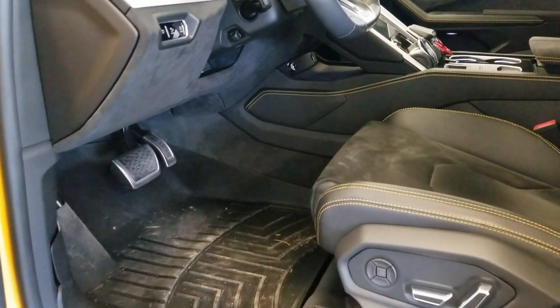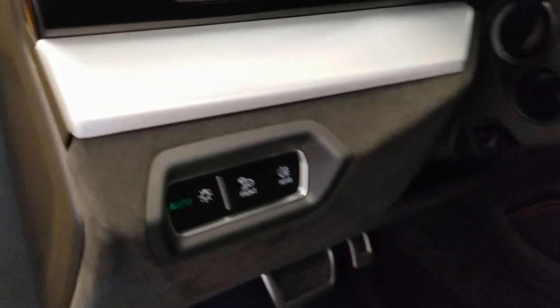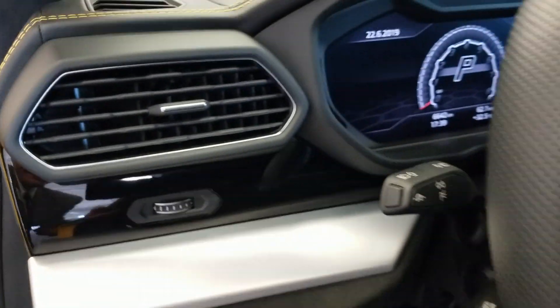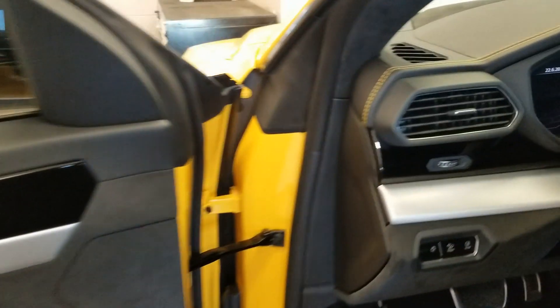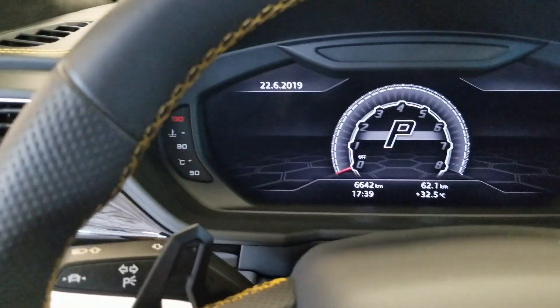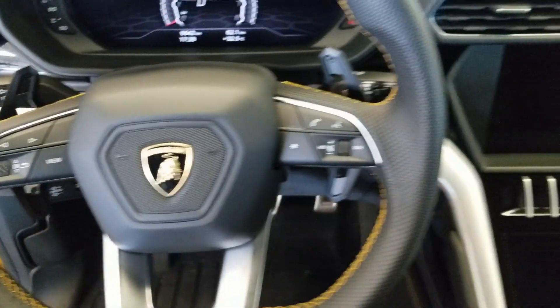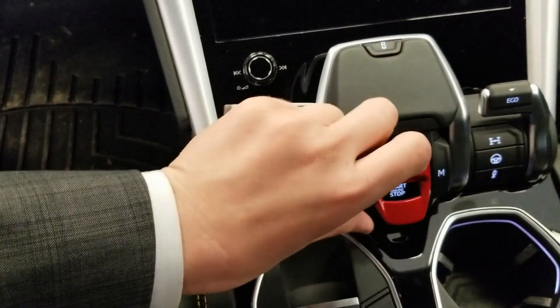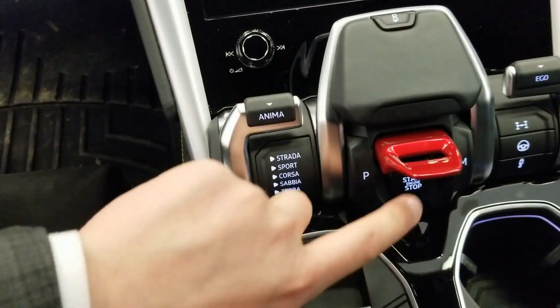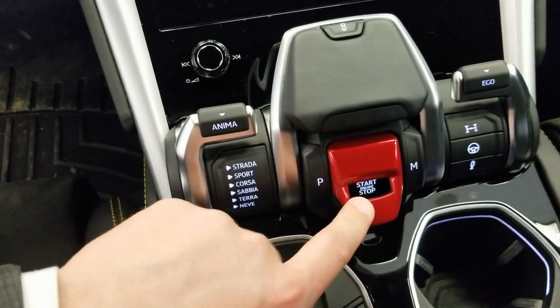On the driver's side you're going to have all your same power seats, power windows, power locks — it's pretty much fully loaded as you can get it. It has this really neat switch you can flip up to start it, or if you don't want to flip the switch up you can just push the button to start it.